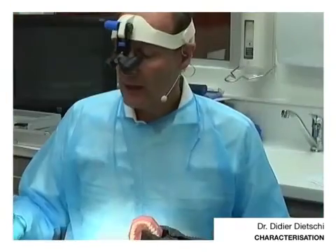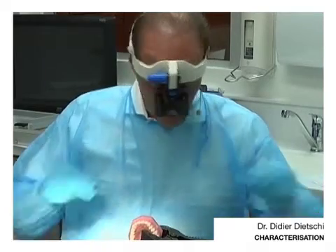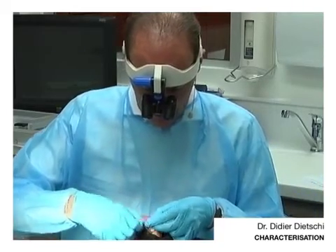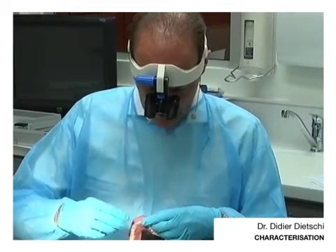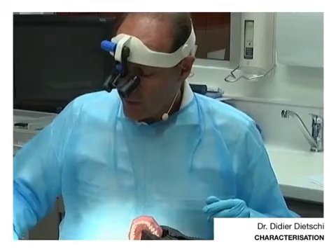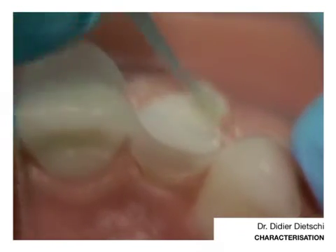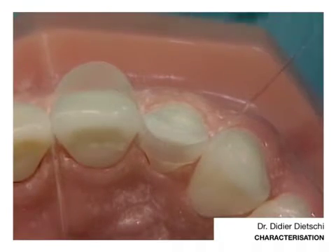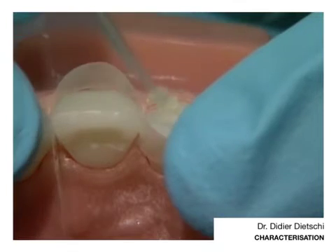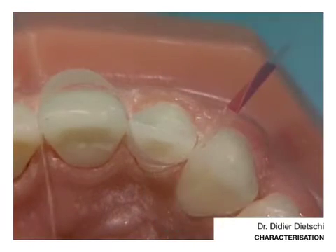I will quickly place again the strip so that I don't put any uncured resin or anything on the surface of the other veneer. That's very important. Never go with the next veneer without protecting the previous one, because otherwise everything — especially if you have a little bit of bonding or composite — might really contaminate the surface of your veneer.